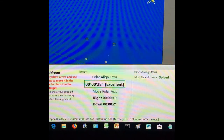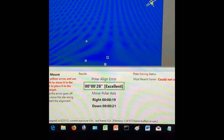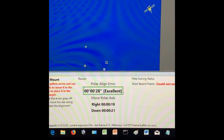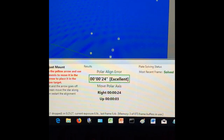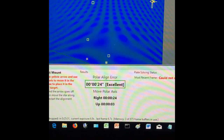Good idea to stop when you get to the excellent range of polar alignment error — don't get too greedy. I've had it down to like three arc seconds before, and sometimes I try to get it to that level again, but anything that's in the excellent range is, well, excellent.